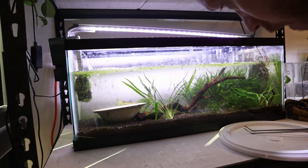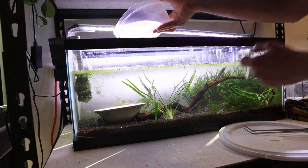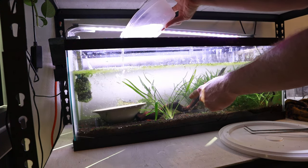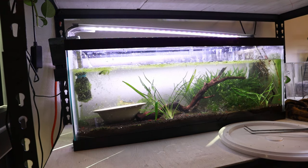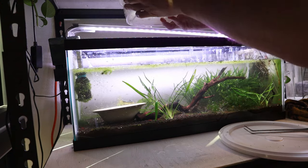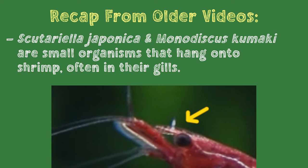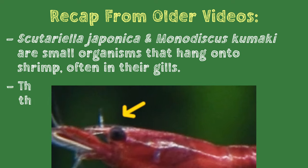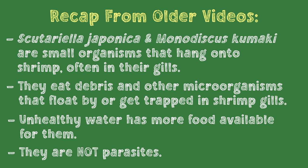I'm just going to add a little bit more water to the tank. The shrimp seem to be doing well. The moinas are around — one's over here, one over there. The rabbit snail is doing okay. I'm seeing a few shrimp that have more on them, which is indicative of lower water quality, which is to be expected after the substrate was stirred up. As a quick reminder, Scutariella japonica and Vorticella/epistylid-type epiphytes are small organisms that hang out on shrimp, often in their gills, and eat debris and other microorganisms that float by or get trapped there. Unhealthy water has more food available for them, and lastly, they are not parasites despite what many people think. Check out our video on them for more information.